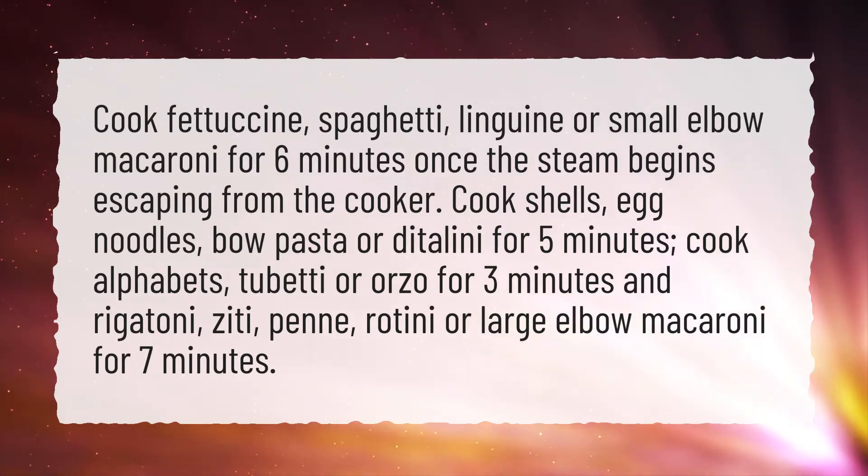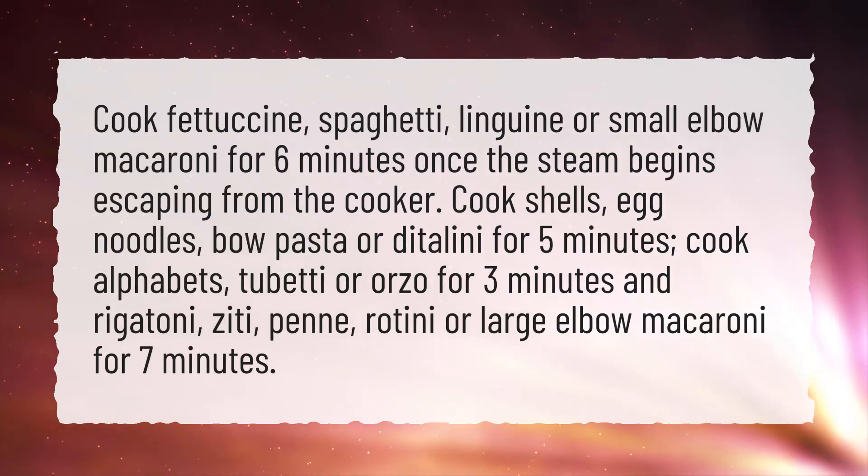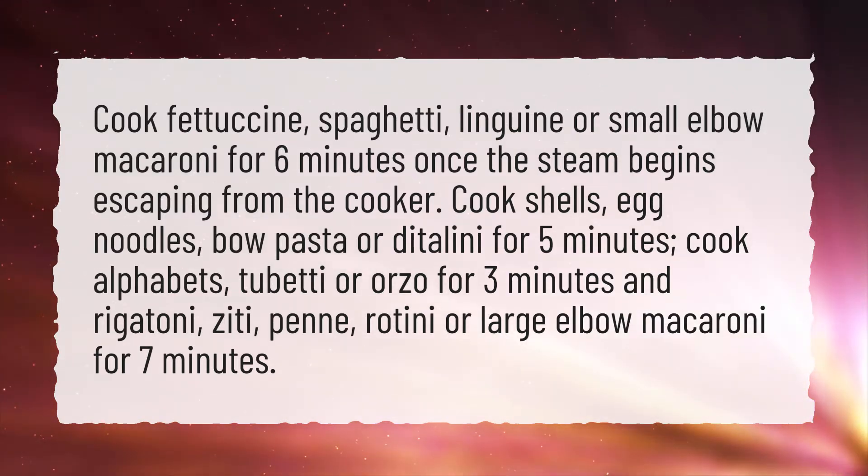Cook shells, egg noodles, bow pasta, or ditalini for 5 minutes. Cook alphabets, tubetti, or orzo for 3 minutes.